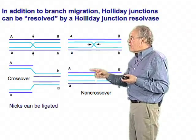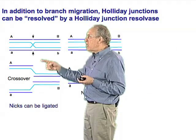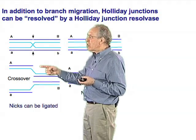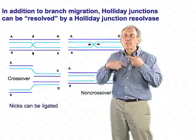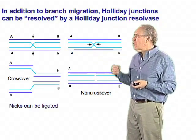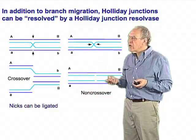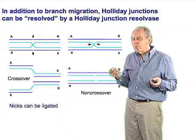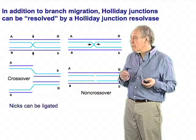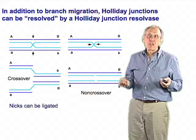It looks as if these two segments are very far apart from each other, but remember they're really the immediately adjacent bases. Since the DNA molecule held by only a single strand of DNA is very flexible, these things can really be put back together and ligated with no difficulty. So Holliday junction resolvases can take these branch structures and create, in some cases, crossovers associated with loss of heterozygosity, or with the creation of genetic diversity that occurs in meiosis.